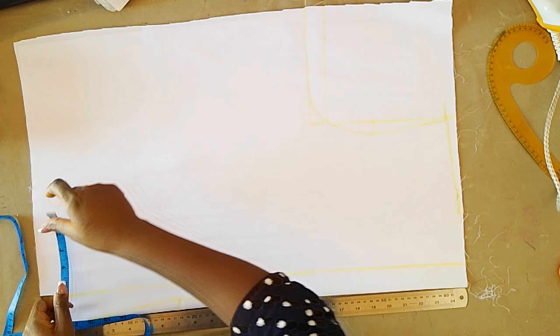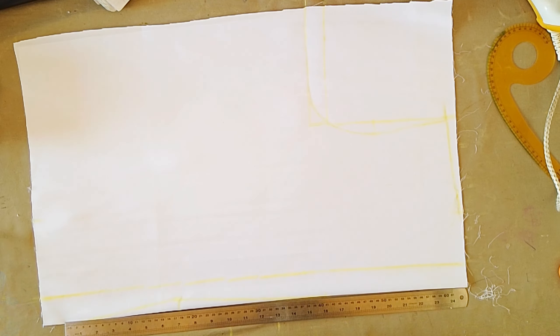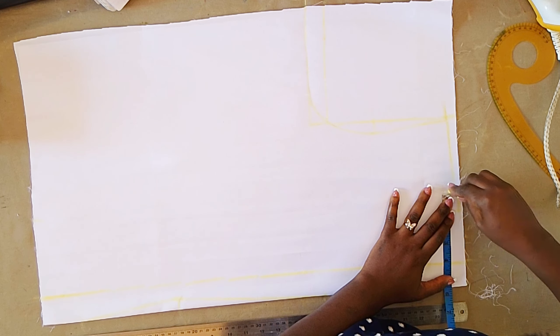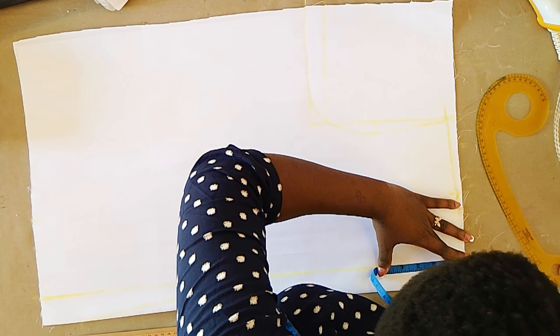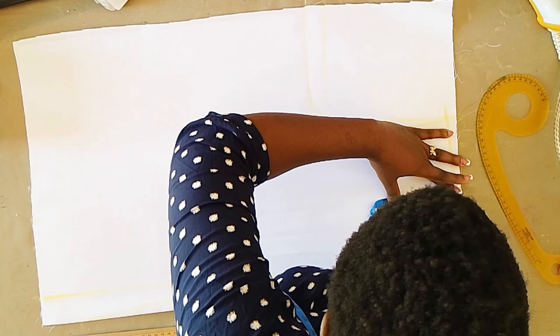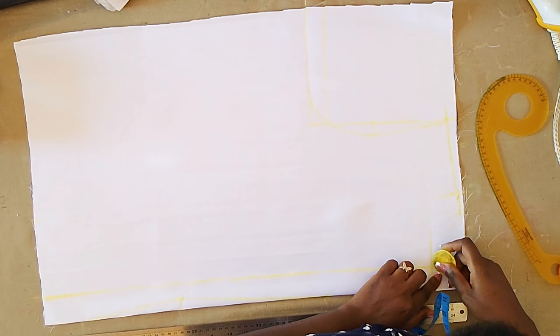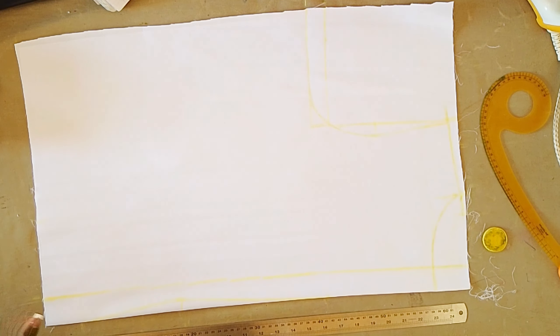Now for the back we are going to be using the waist dart, so there's no shoulder dart at the back. Up here I'm going to be marking the neck width — I used four inches for the neck width and then for the neck depth I used two inches. That is for the back. The front neckline, like I said, we're going to be marking that after joining the front pieces together.